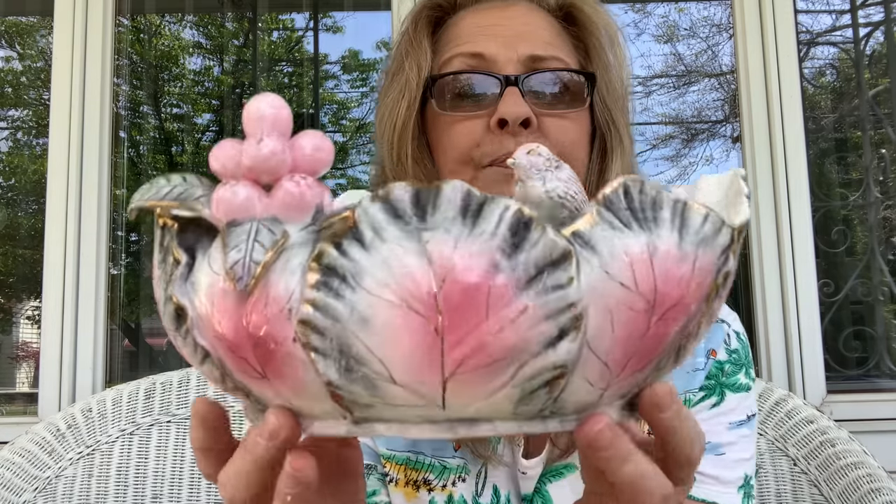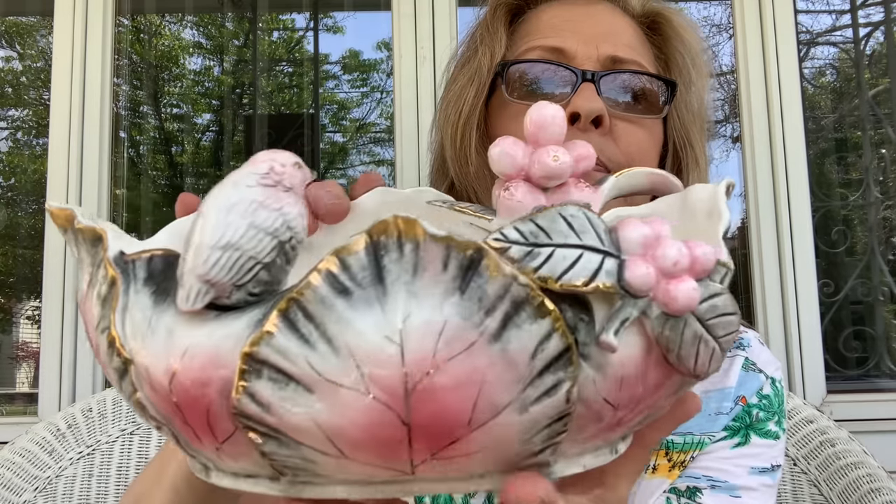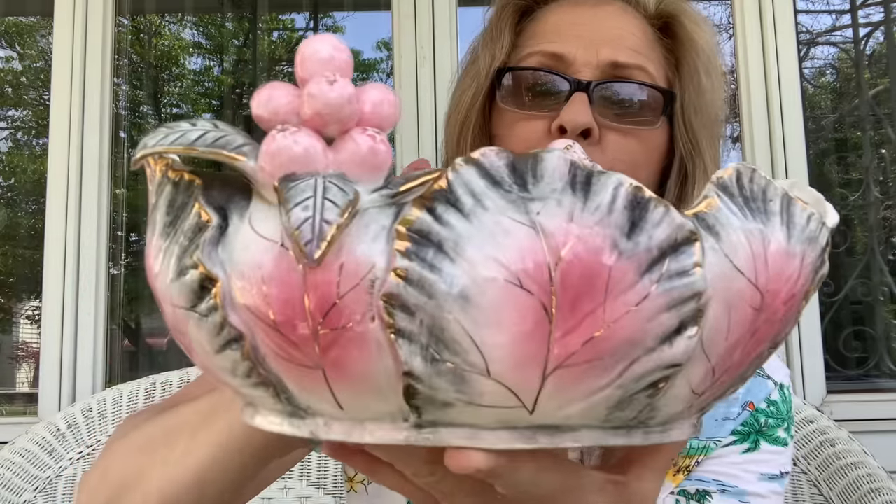I got this amazing planter — I'm sorry, I just think this is stunning. Is this not beautiful? It's gorgeous, just gorgeous. This is Yukago — it says from Mark, Christmas 2003. Very pretty, beautiful piece.